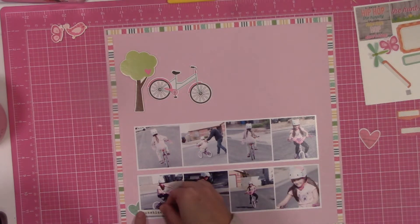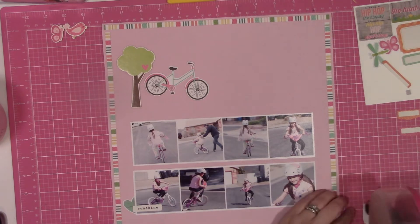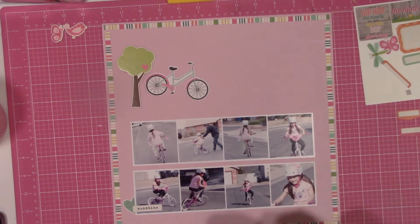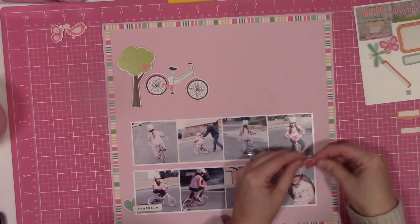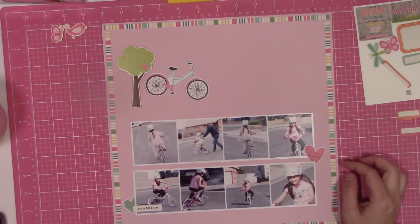These photos were from late March of this year, basically when we found ourselves with beautiful weather and nowhere to go. We had been spending a lot of time out front, hanging with our neighbors.